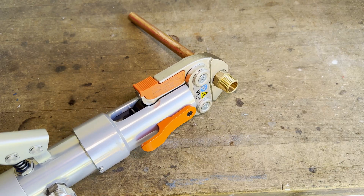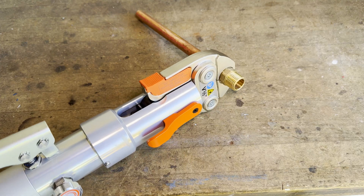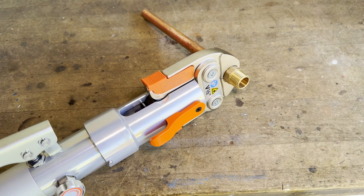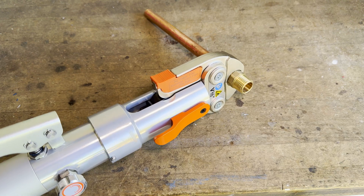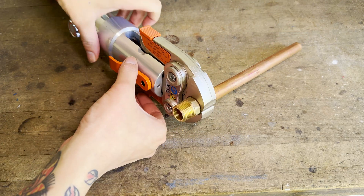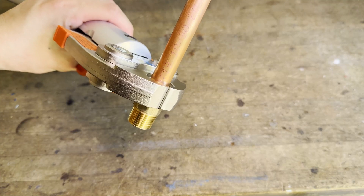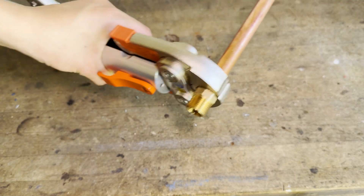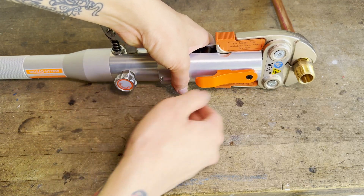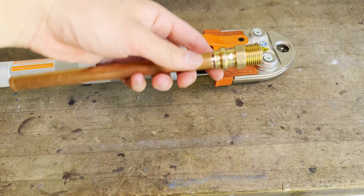When the two halves of the press jaw are touching each other, you know that you've finished the joint. Never rely simply on handle pressure to determine when to stop pumping. Instead, look at the jaws — when the two halves are touching, you know you're done. You can look at the jaws either between the pipe and the tool's body or at the far end of the jaws, whichever is more convenient. Once you know that they are touching, you can open the oil release valve, which releases the pressure so you can open the jaws by giving them a squeeze.